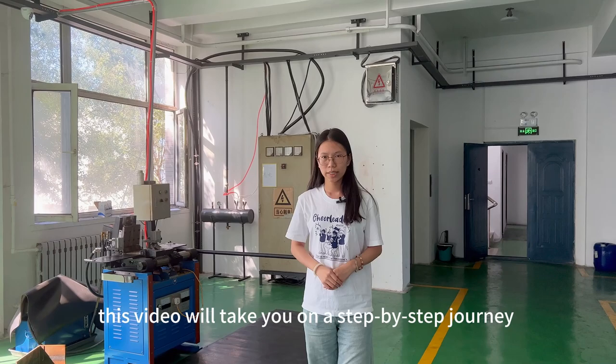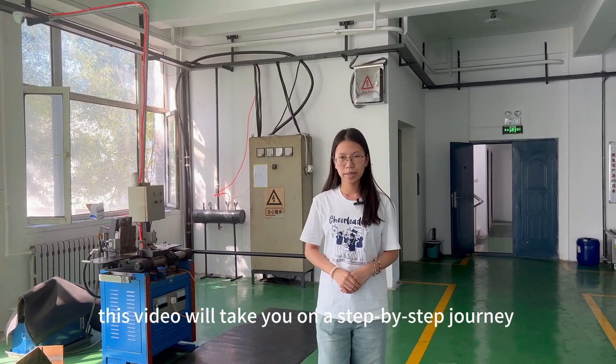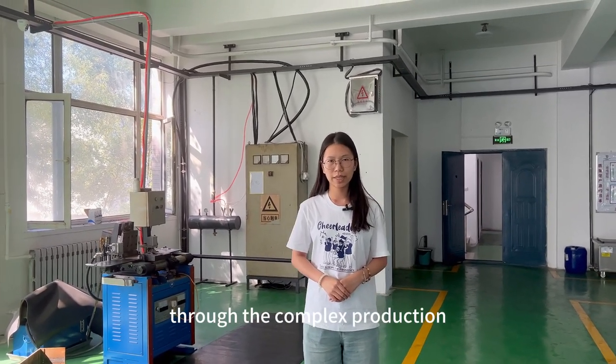So now, this video will take you on a step-by-step journey through the complex production process.